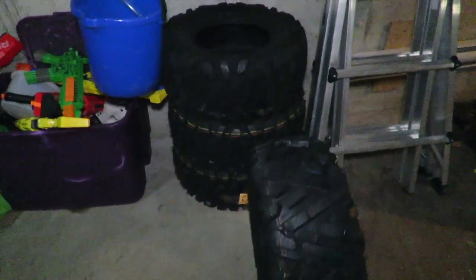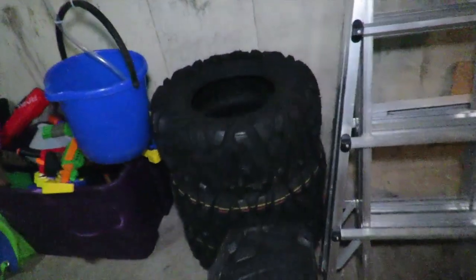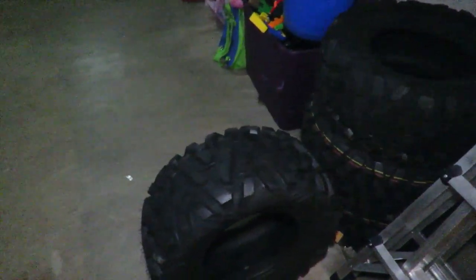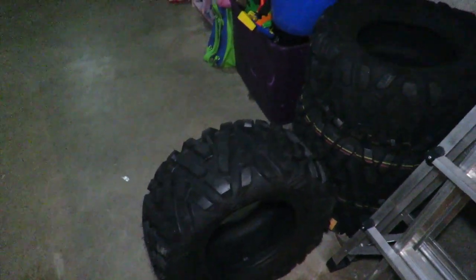I've only had to replace the bearings once in my bike in 13 years — the bike's 13 years old. So if you have any questions, feel free to put a comment in there and I'll answer it. Subscribe to see these tires mounted and what they look like after.